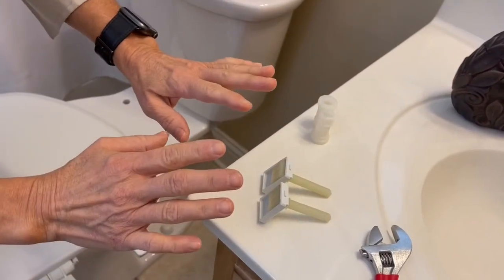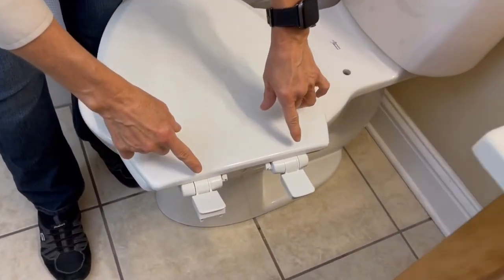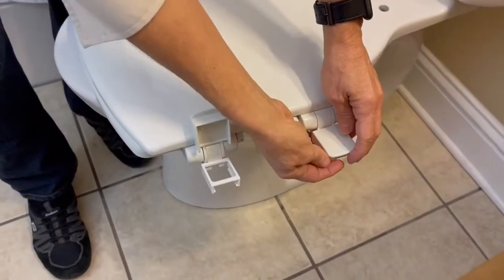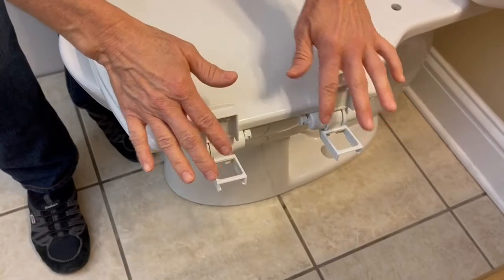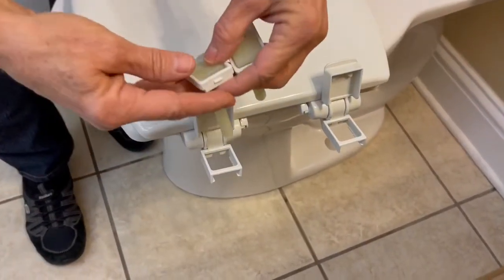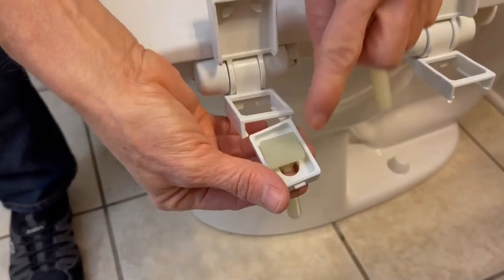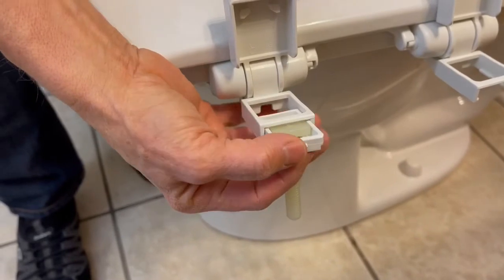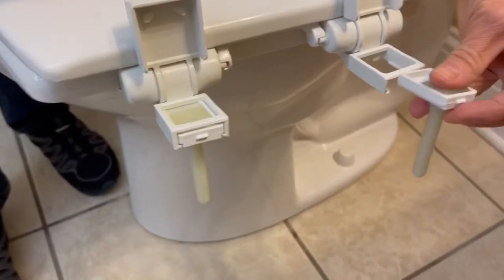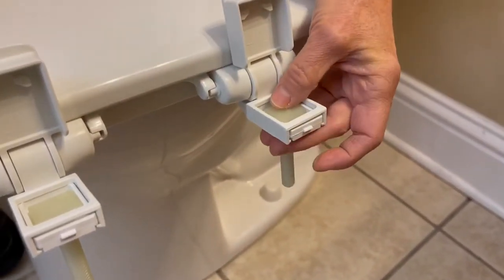Now that we have that done, we're going to move down here to the hinges. We're going to open the hinges — these are soft close hinges, so these are in a good position. We're going to take our prepped bolts and receiver, and then we're going to slide them in. See how the arrow goes? We slide this in here just like so, and there we go.